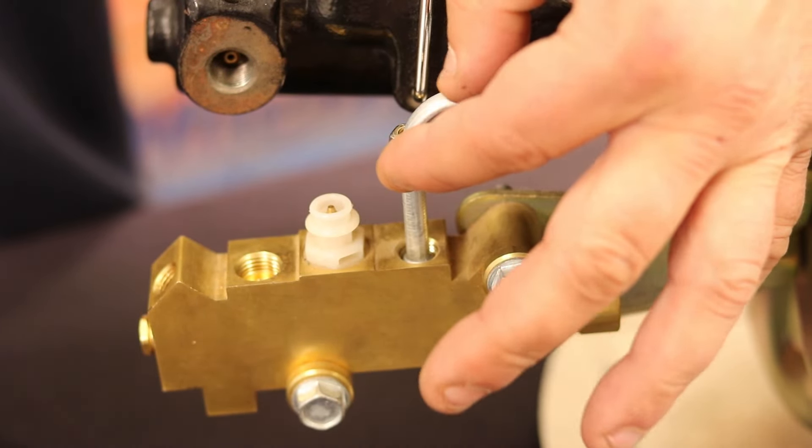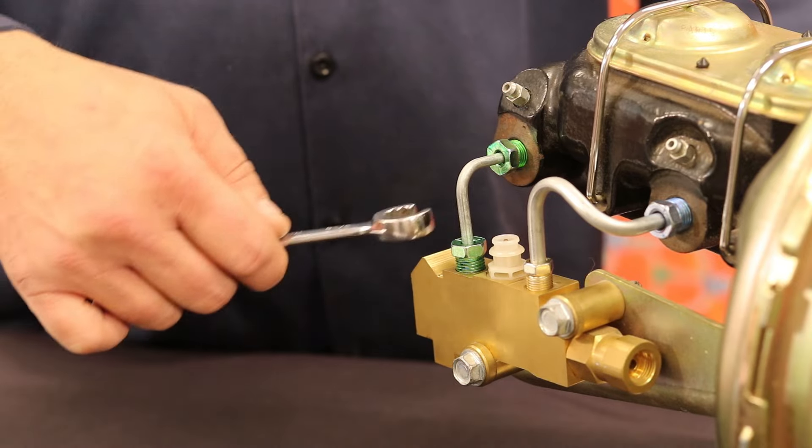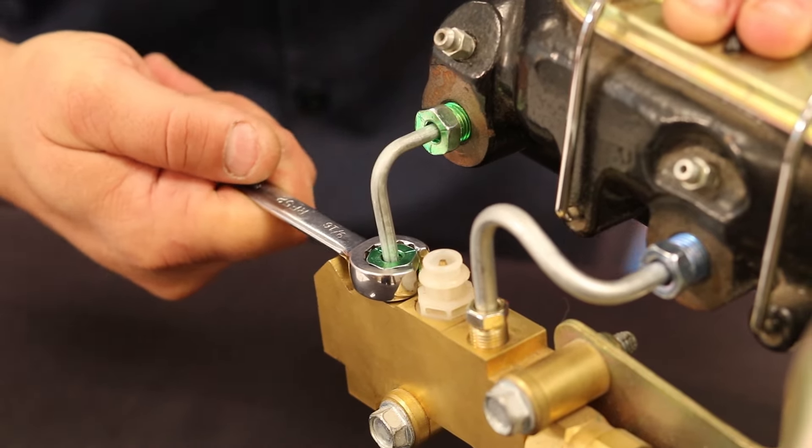With the flare on the cone, slide the tube nut up and tighten with your fingers. Now that the nut is finger tight, use a line wrench to tighten the nut snug, then half turn to seat the flare.